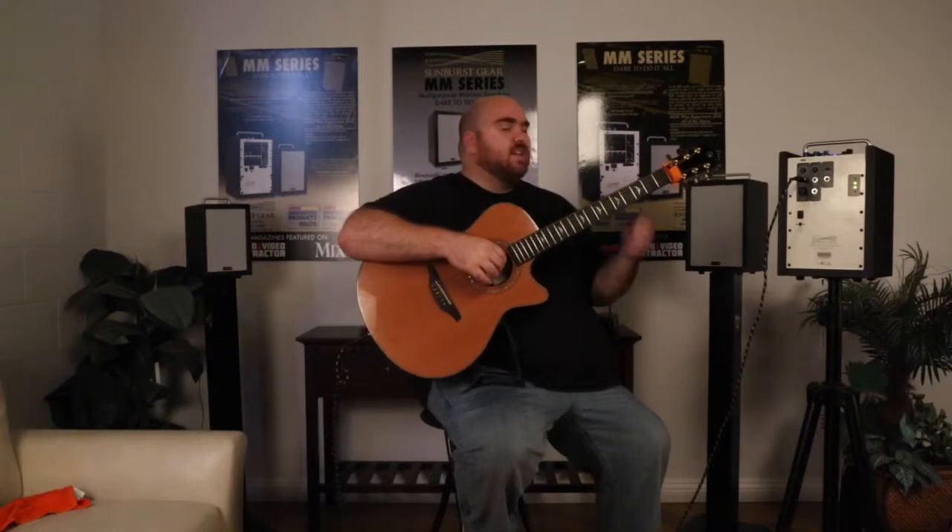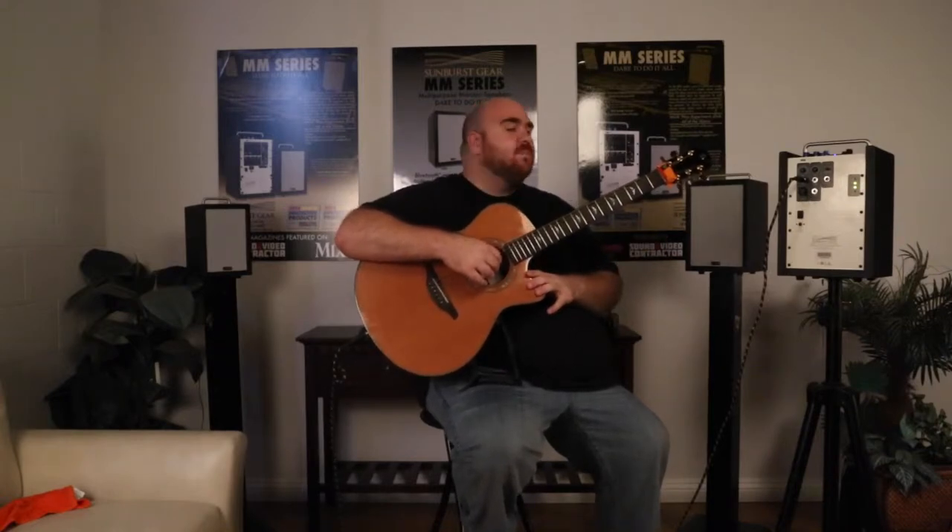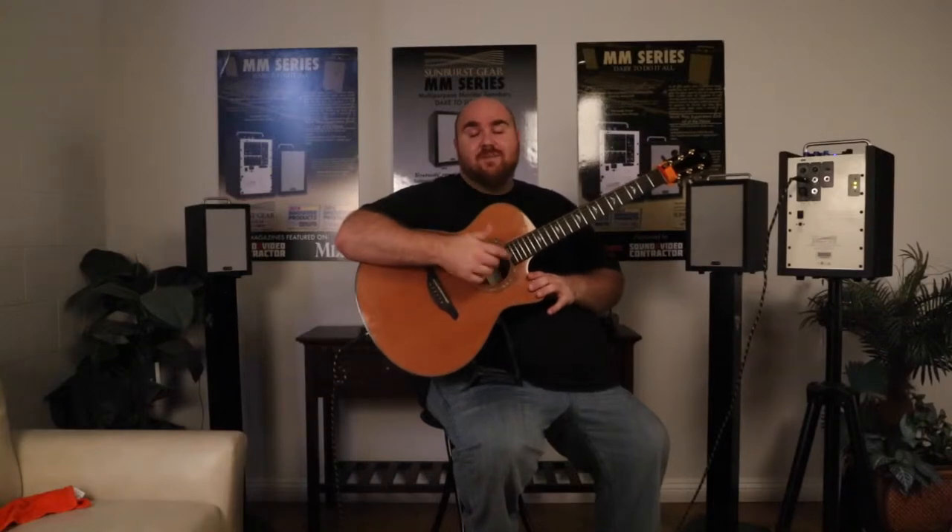You don't need to worry about being close to power or bringing long extension cords. You can just sort of set it up and be ready to go. It lasts about 15-20 hours on a charge, depending on your usage, so you can do quite a few gigs with it without needing to be charged again.